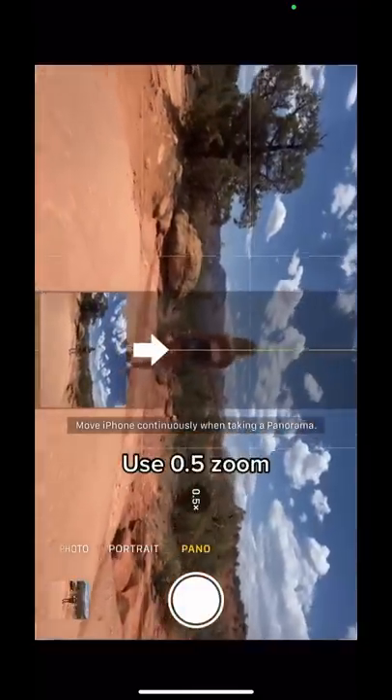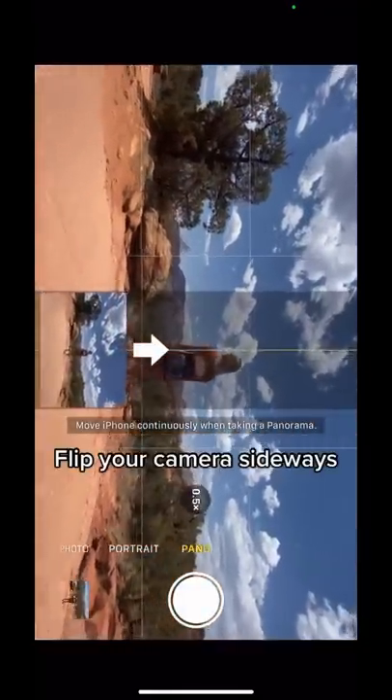Put your phone on panorama mode, put your phone on 0.5 zoom, then flip your camera sideways.